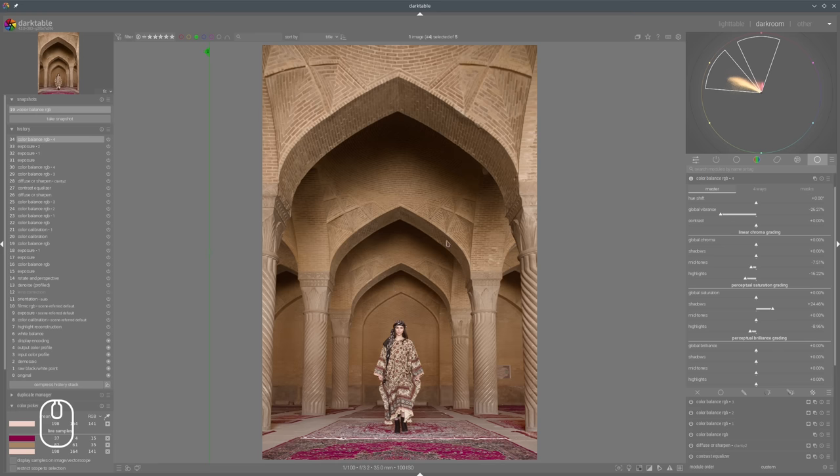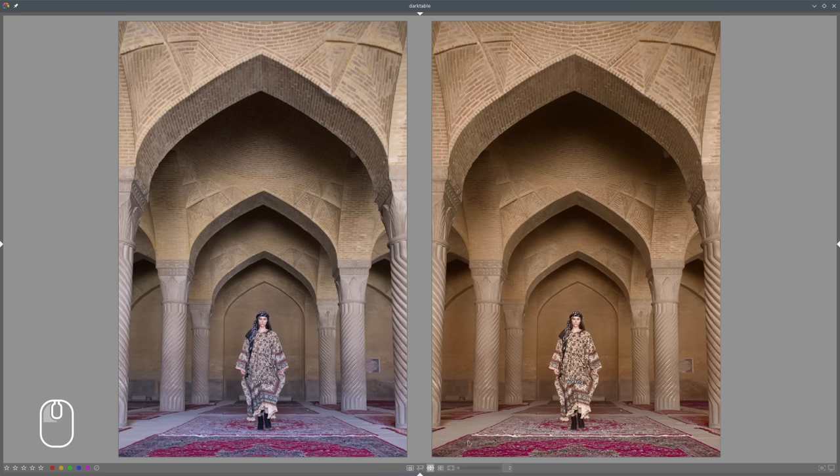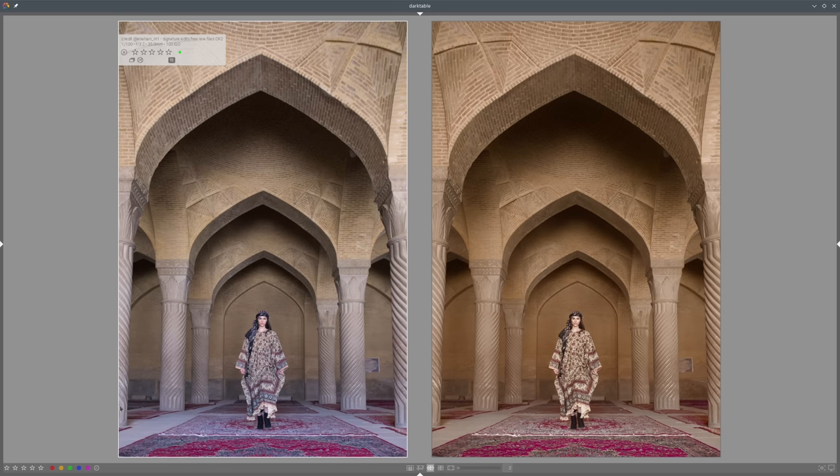So let's see - now we have unified our color sheet in our photo. The difference is quite big - just by removing some colors from the photo, in this case that blue cast on the bottom, we have now improved our composition quite a lot.